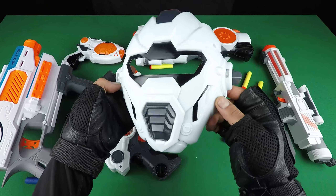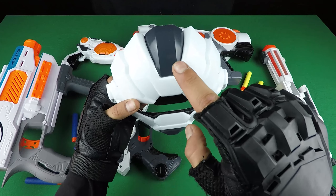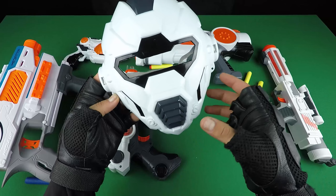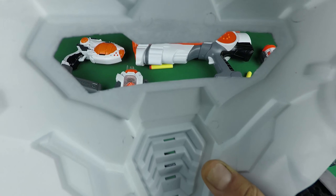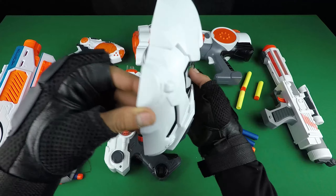It's a Star Wars toy mask — black, dark grey and white color, three color toy mask. It's so cool — a cool plastic toy mask.